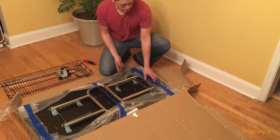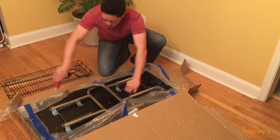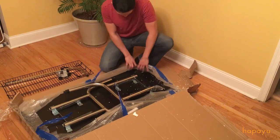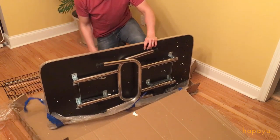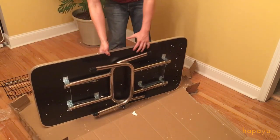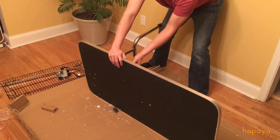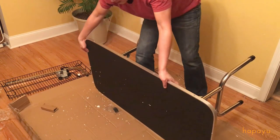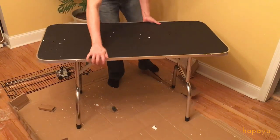And the table itself. The table is definitely very sturdy and feels very heavy and sturdy, seems easy to use, just pop a little bit. It's very sturdy.